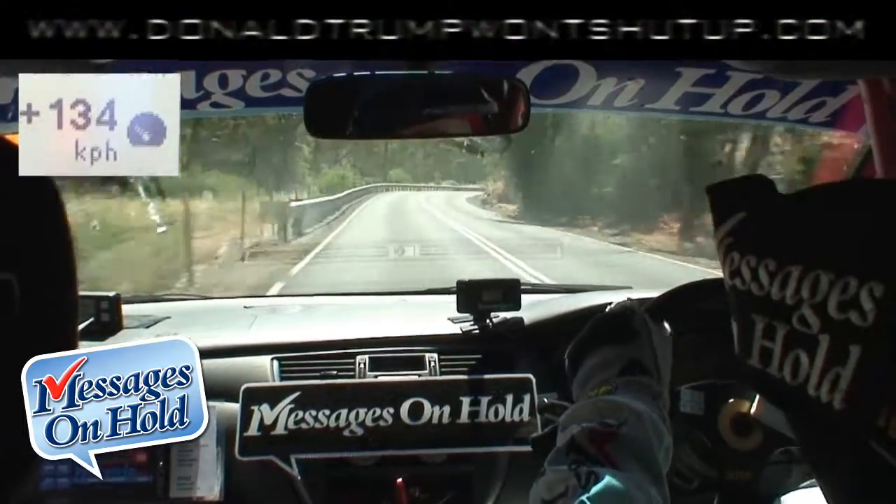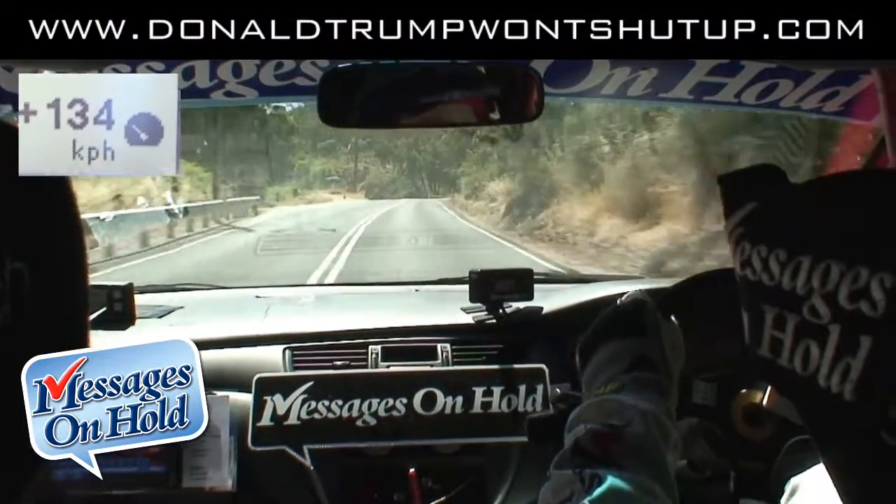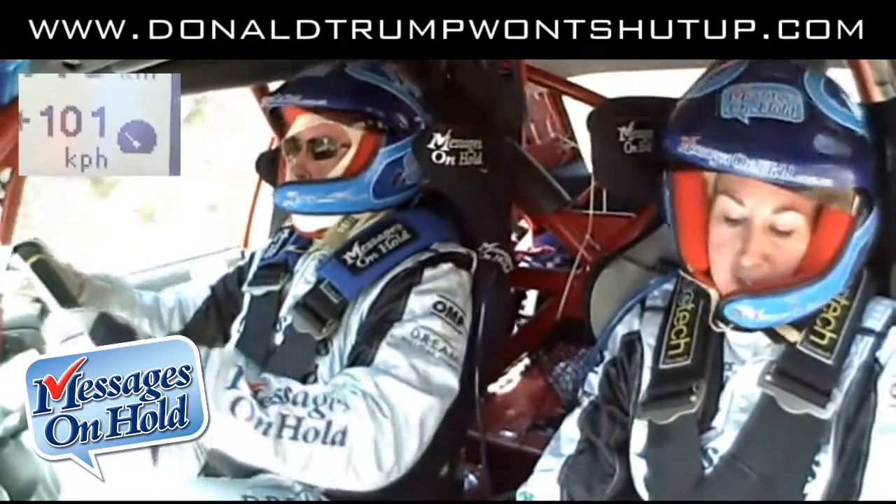Then we have a left 4.5 over the crest. Left 4.5 over the crest with rock walls, caution. Oh yeah, I got it. Then we have a flat crest, 150.